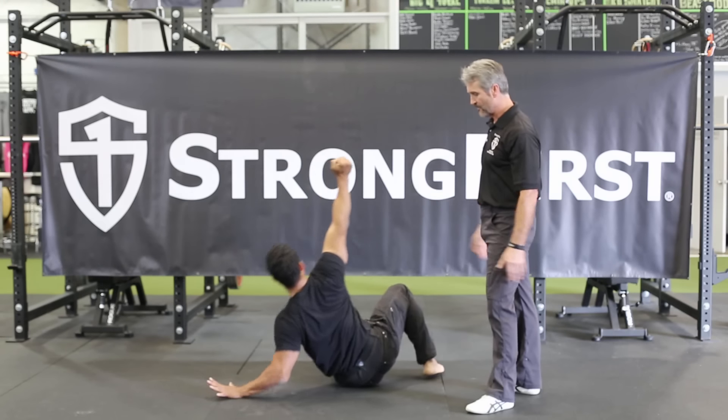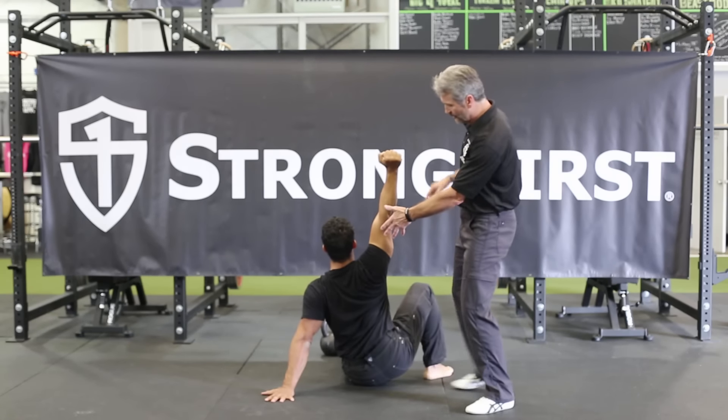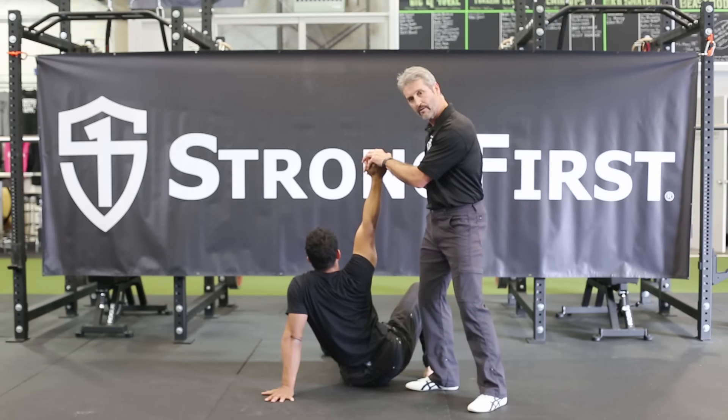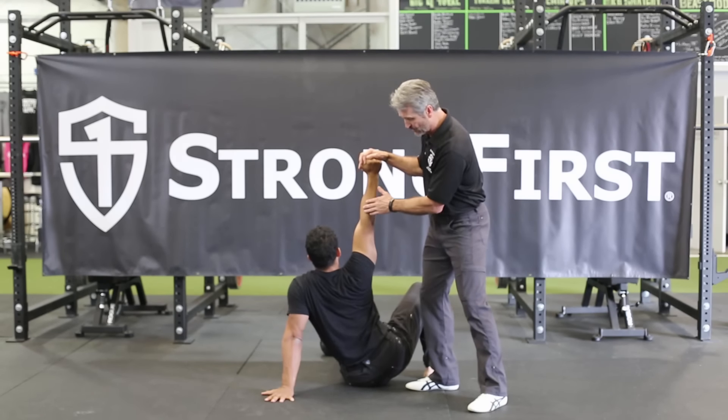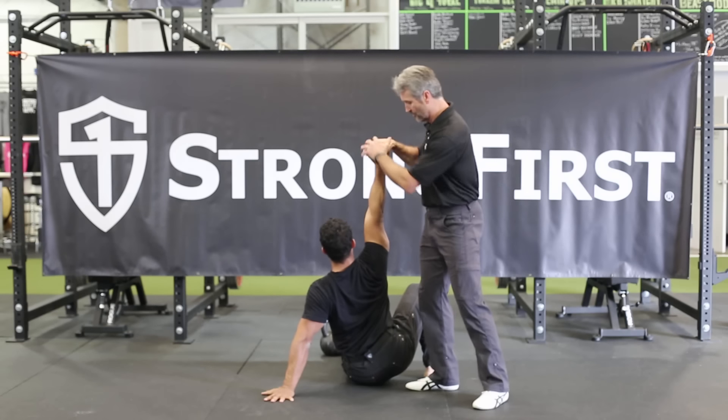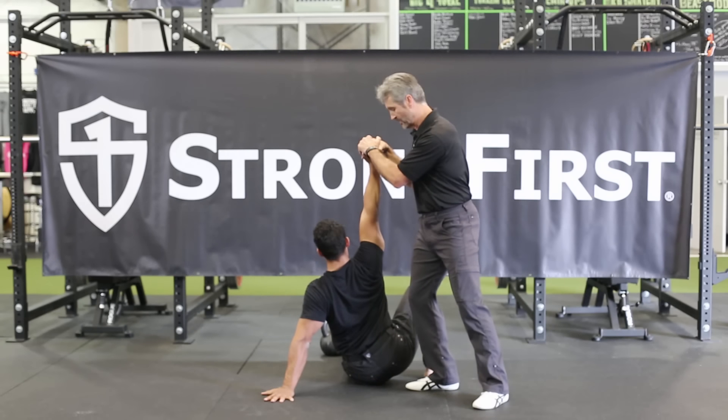He's going to come up to his hand from that position, and then do the same thing and lose that shoulder — you can see how this can cause issues. When he backs that shoulder and anti-shrugs it, it makes it a much stronger position.